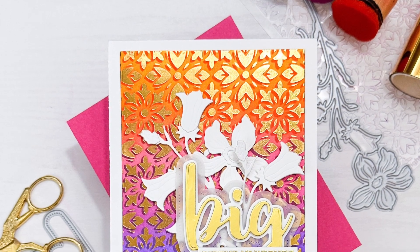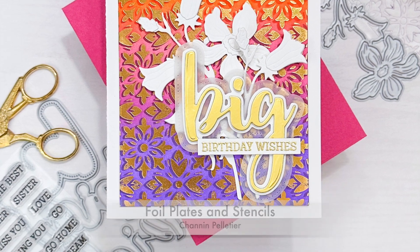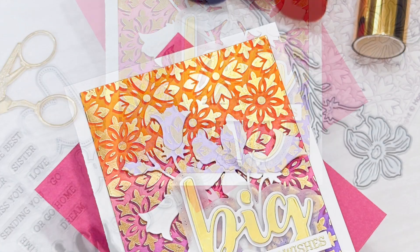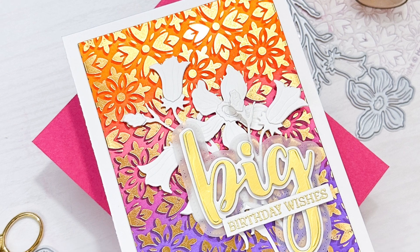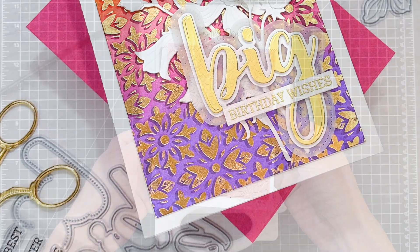Hello everyone, it's Shannon here from Honey Bee Stamps. In today's video we are going to focus on creating this beautiful background. This background features a really simple technique that combines hot foil plates and stencils that have matching patterns.